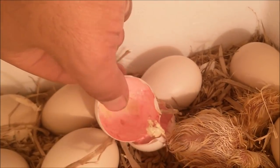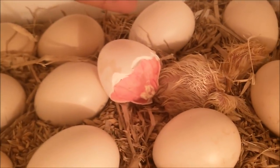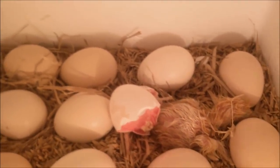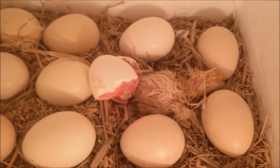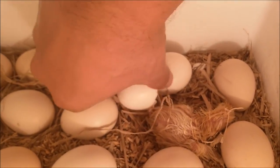Di video selanjutnya nanti saya akan coba mengupas lebih detail lagi bagaimana telur itu menetas, bagaimana prosesnya, apa saja yang perlu diperhatikan — contohnya berapa kelembaban idealnya, berapa temperatur idealnya, dan apa saja bahan yang bisa kita gunakan untuk mendapatkan hasil yang bagus.